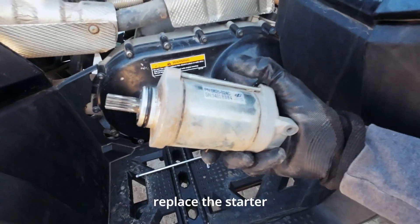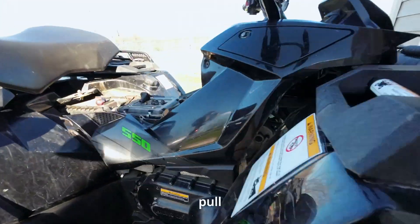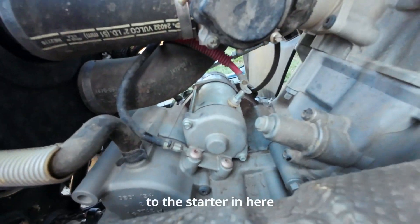What's up guys? I'm going to show you how to replace the starter on your Arctic Cat Altera. I'm just going to pull this side piece off — the side panel — and then you can get down to the starter in here.